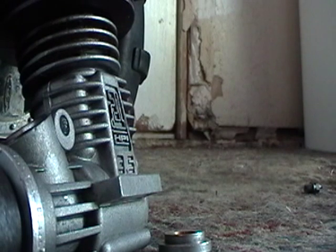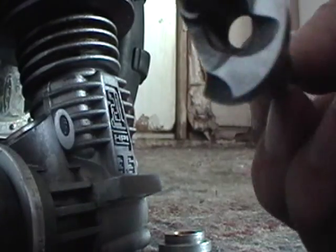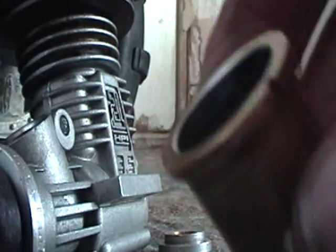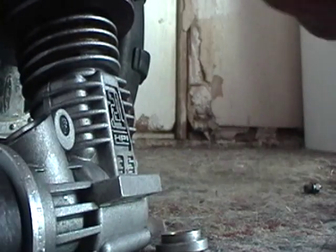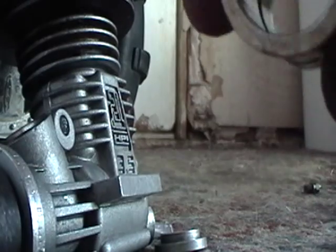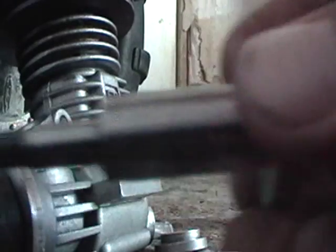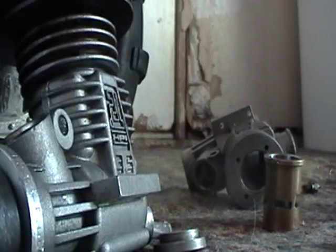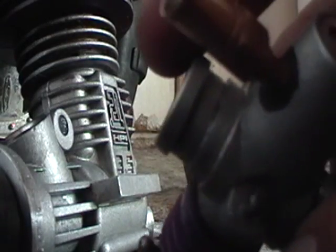Basically that's how nitro RC car engines work. Now I'm just gonna show you some of the parts. This is the crankshaft and its port. This is a sleeve — it's ABC, with an aluminum piston, brass sleeve, and it's chrome plated on the inside. This is a steel crankshaft. Cast iron or aluminum block. Composite aluminum or cast iron carburetor with brass needles and stuff.